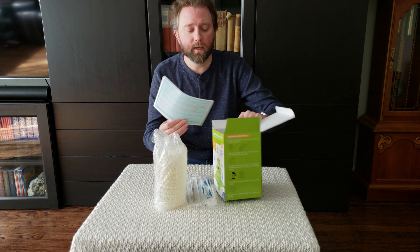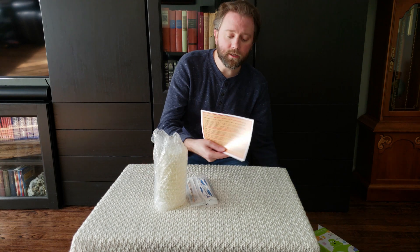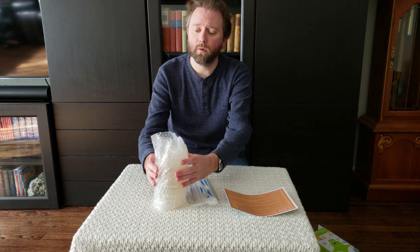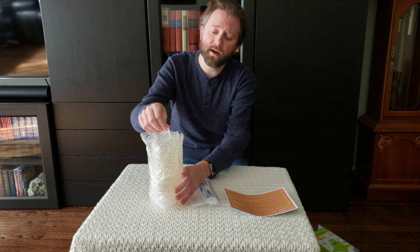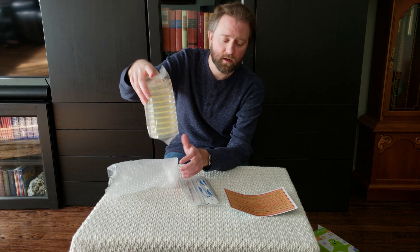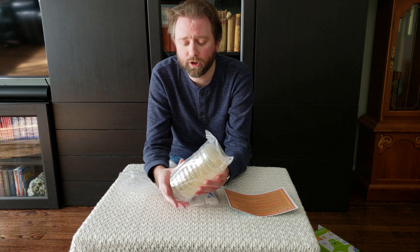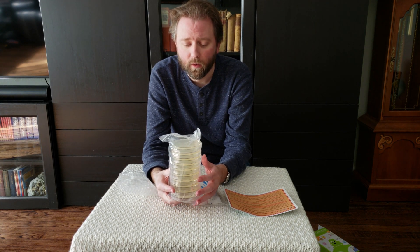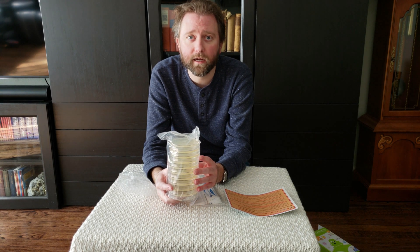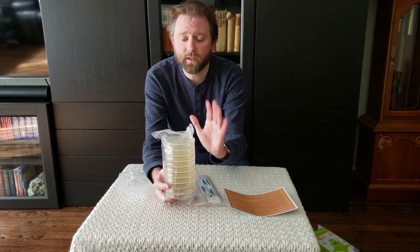Let's go ahead and open this up and show you what you get out of the kit. You get a little instruction booklet that tells you how to utilize all this stuff. I'm not going to open the bag yet because once I open it, the clock starts — I have basically 30 days to do everything. Since it's currently winter, I want to make sure I do this when it's easier to maintain that temperature range of 85 to 100 degrees.